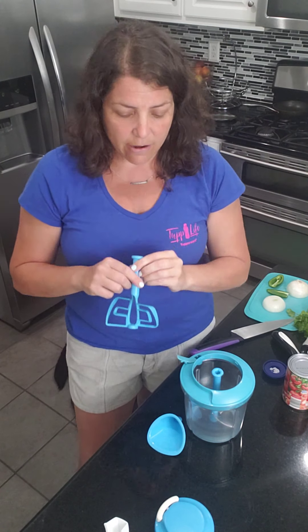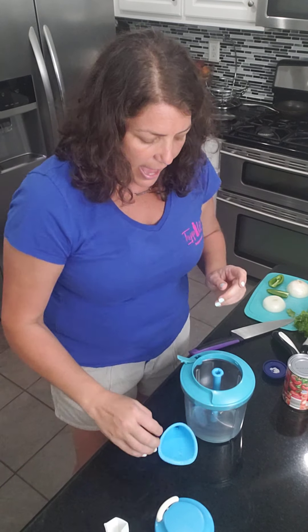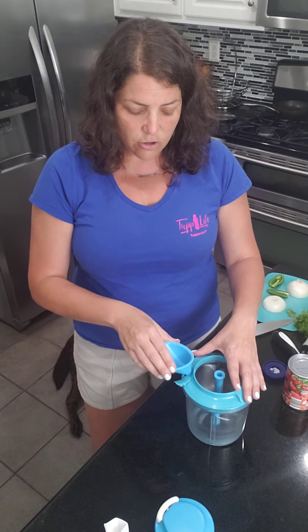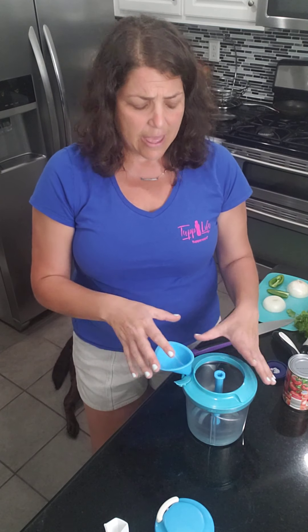If you don't want to cut and you just want to mix things like baking or pancake batter or eggs, you've got the paddle as well — we're not going to use the paddle today. You also have, if you like to drizzle — I'm personally not a drizzler — but you've got this attachment that can go in, and you turn it one way and it's open, the other way and it's closed.